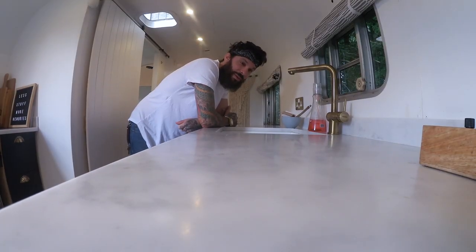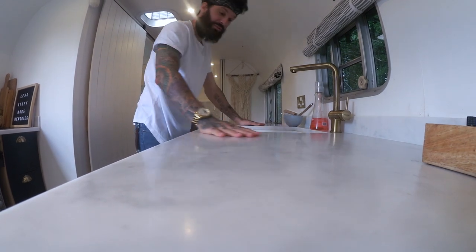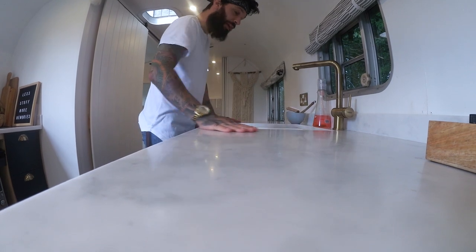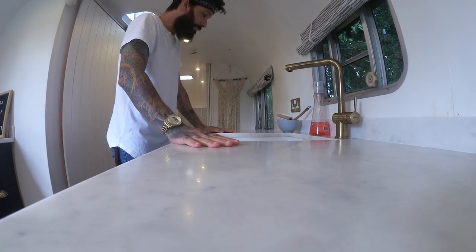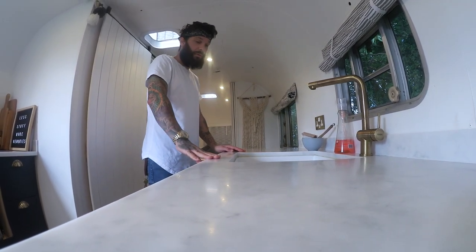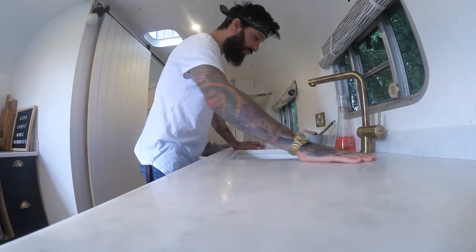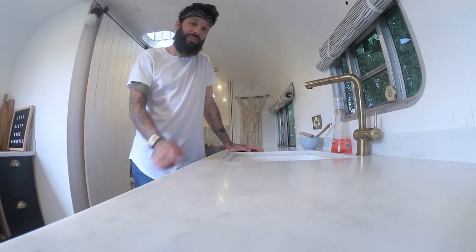Some of you might have seen us on Amazing Spaces. What you wouldn't have seen was when presenter George came in, his first reaction was: 'Wow, you guys have used marble countertop — surely that's going to be too heavy for towing?' And we were like, that's where we kind of switched it up. We used a Carrera Marble composite effect — it looks and feels like marble to the touch but it's about a quarter of the weight, which is key when you're towing. It's flexible so it won't be brittle while towing, it's durable, it's everything you want from a countertop but much lighter. A little tiny home hack.